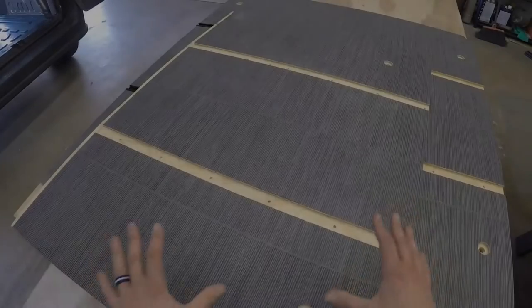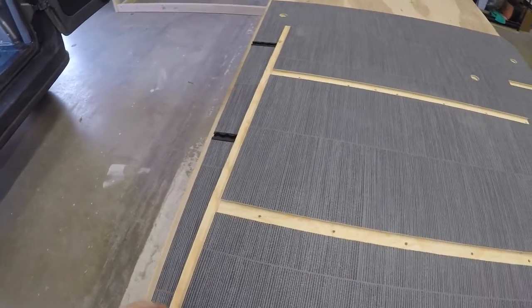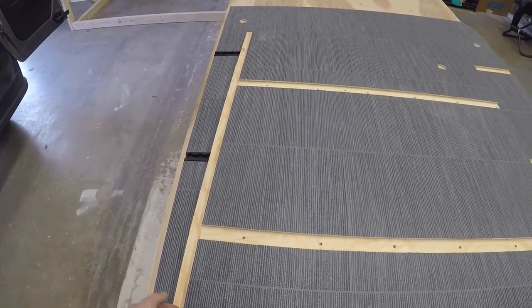The first step is to install the smaller piece first, because it's going to have this under-lip here that the bigger piece will join over the top.